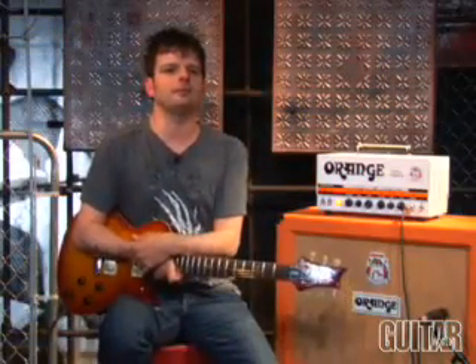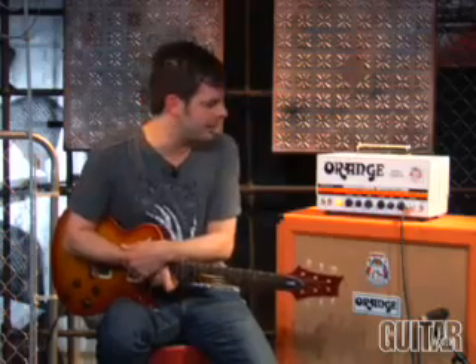Even though it's called the Dual Terror, there are three things about this amp that make it frightening: its portability, its monstrous tone, and two channels to get it from. As far as Class-A amps in this size, this one is hard to beat. Definitely check it out.